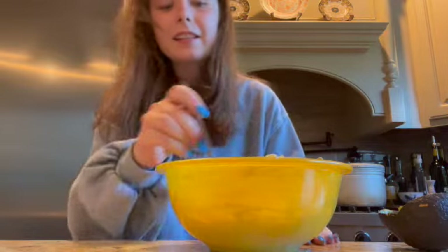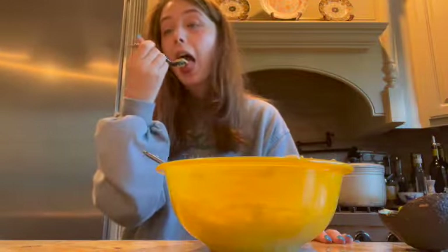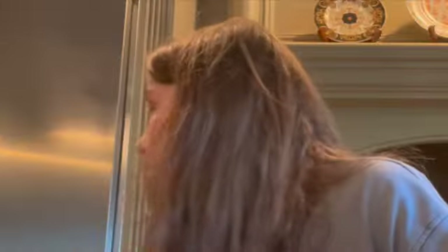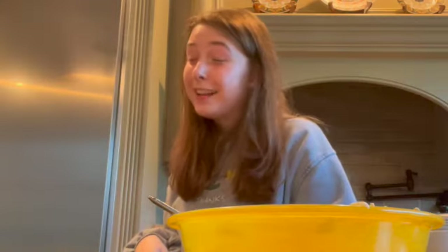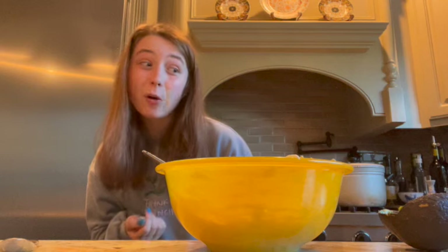You can barely tell that there is any seasoning in here at all — you can't see it and you can barely taste it. I'm going to taste test my guacamole. Perfect. I added way, way too much red pepper. If you do end up adding more spices than you wanted to, I would suggest — if your guacamole is not super liquidy unlike mine — adding some more sour cream to tone down those spices. Or, again, add some more avocado. Unfortunately I only had the one avocado and my guacamole is liquidy.